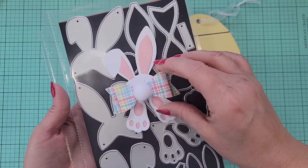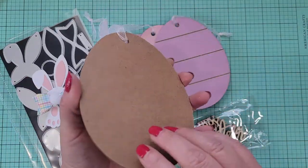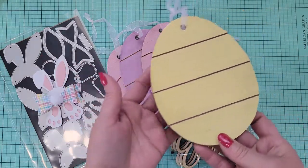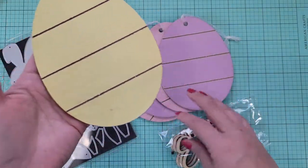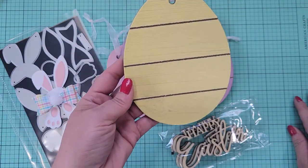I went to the Dollar Tree the other day and they have these super cute little eggs — I think they come in sets of two. They had more colors but these are the colors I got: yellow, purple, and pink. I picked these up because I thought they would be really easy to embellish and they're super cute.